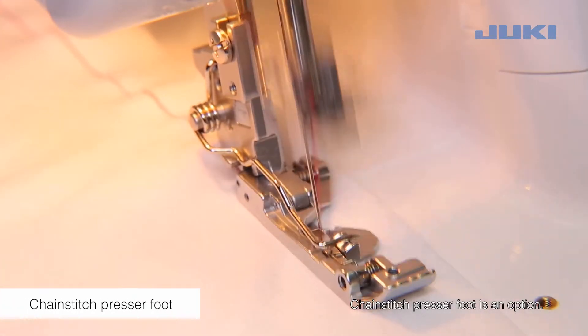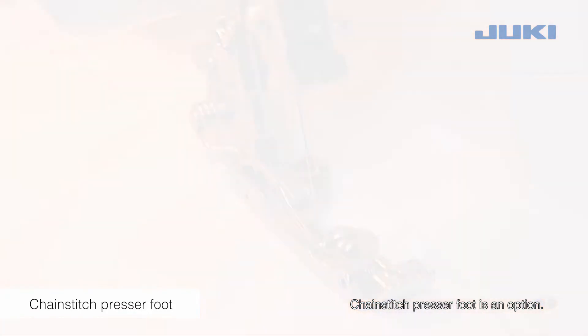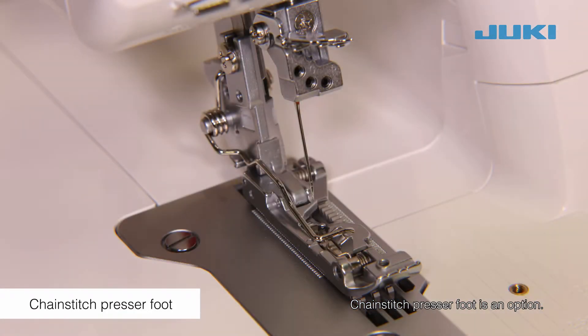The chain stitch presser foot is for chain stitching.